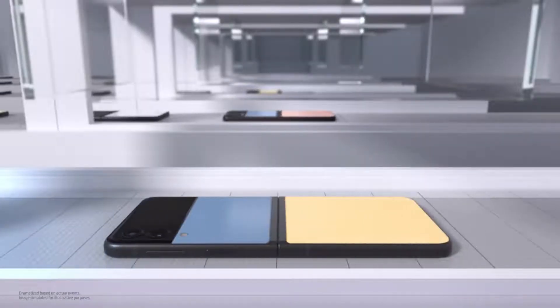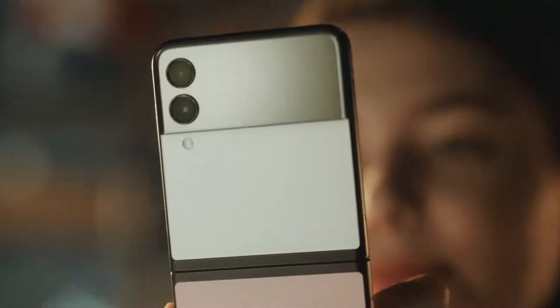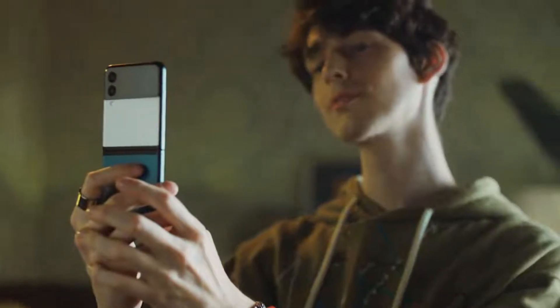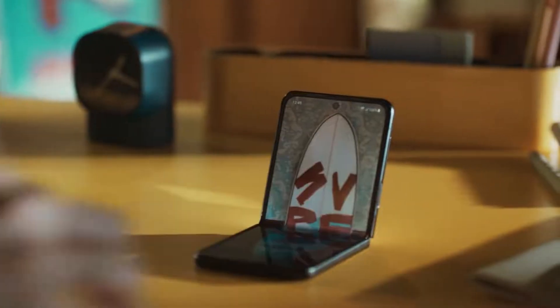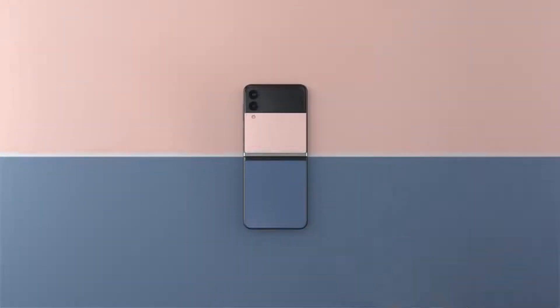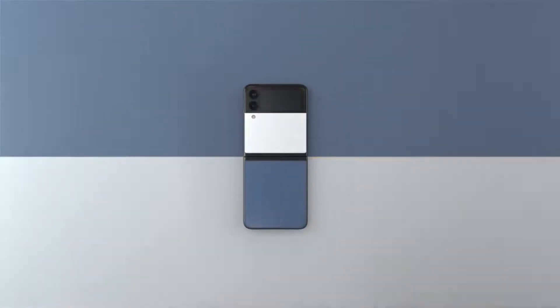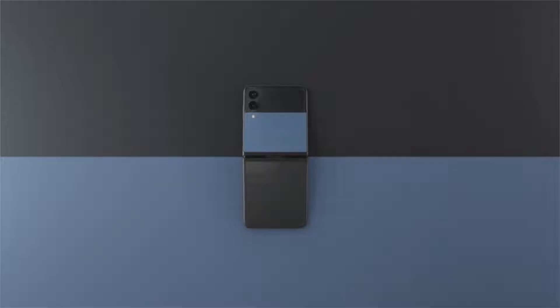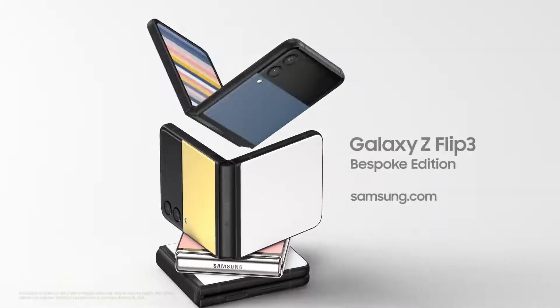From Samsung.com to the palm of your hand, every order reflects you. It's all made possible by Samsung's integrated process — systematic and quality controlled across all stages. Galaxy Z Flip 3 Bespoke Edition combines your unique taste with so many possibilities. Tailor it, order it, love it. The start of a new smartphone paradigm, tailored to fit you. Your Galaxy, your way.